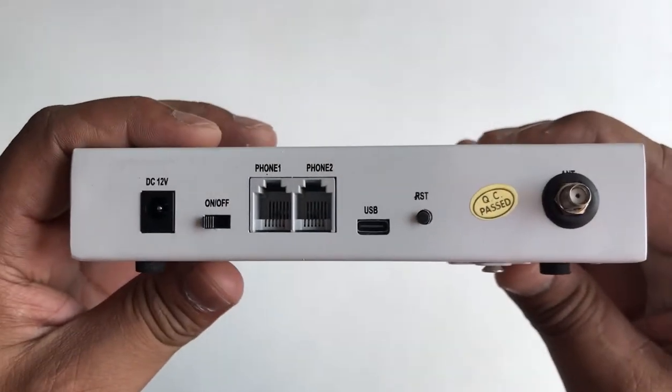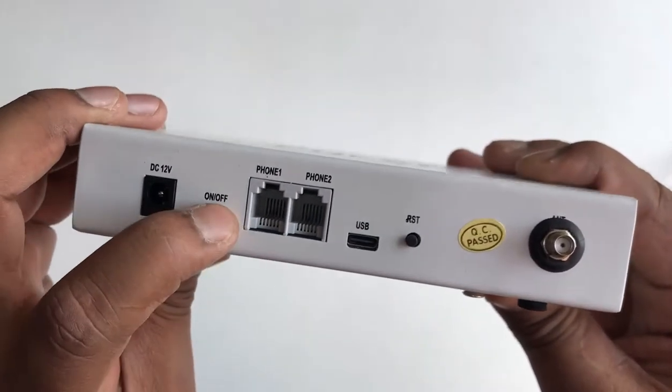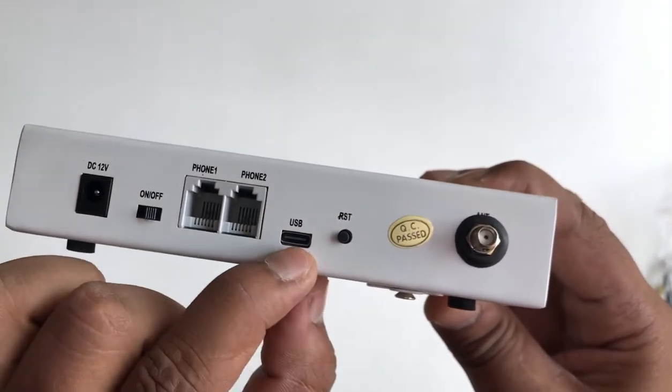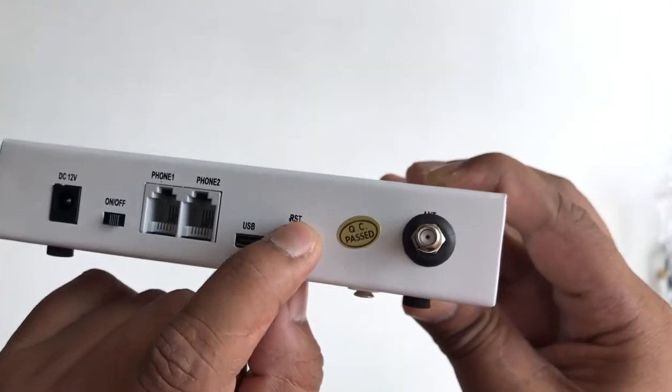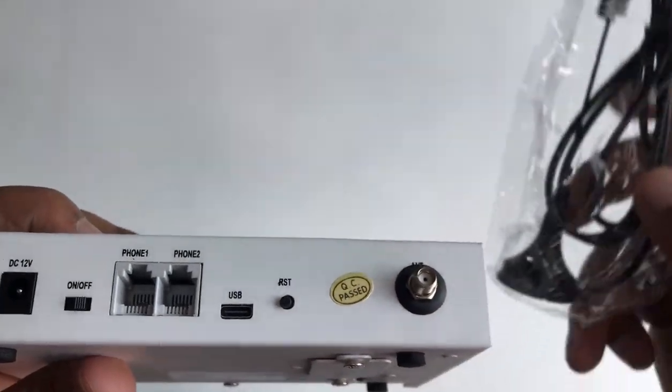Now come to the back panel. Here you can find the power port which is 12 volts and 1 amp, and the on/off button. And then you can find the analog ports which are phone 1 and phone 2. Then you have the USB and the reset button. And then you have the antenna point where you can connect your antenna.